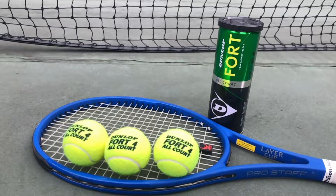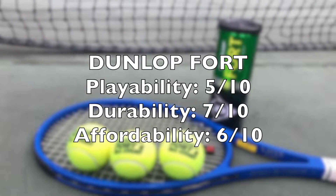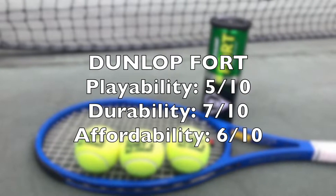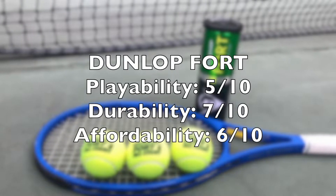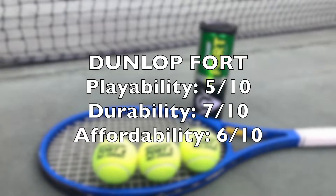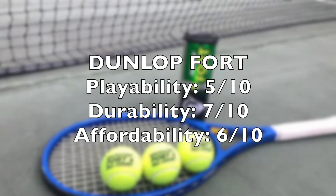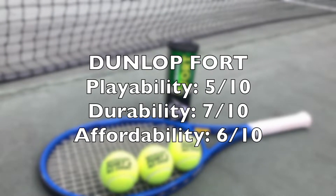For my final rating, the Dunlop Fort balls will get a 5 out of 10 for playability, 7 out of 10 for durability, and a 6 out of 10 for affordability. The reason for such a low playability score is because I found it too hard to control — the ball itself was very rigid and very hard, and it might be personal preference that I really don't like hard balls that I can't control. Durability-wise it was very good; it maintained its integrity throughout the play and held on well to the next day. For cost, it is quite affordable, not as affordable as the AOs but still on the more affordable side.